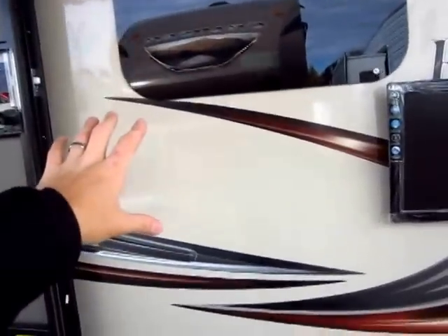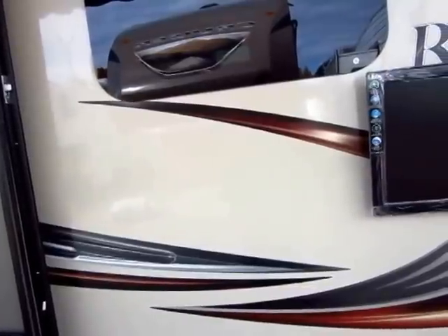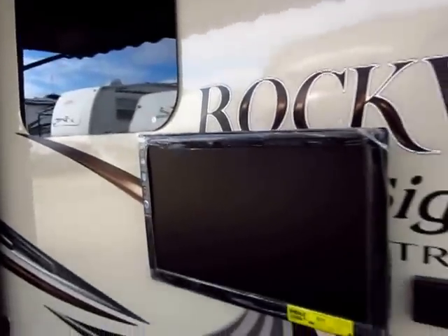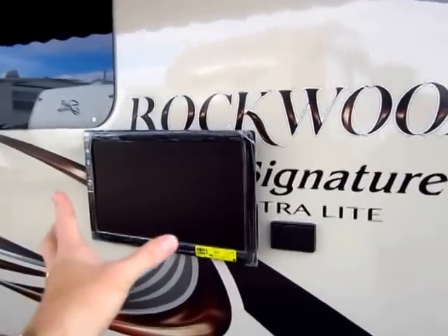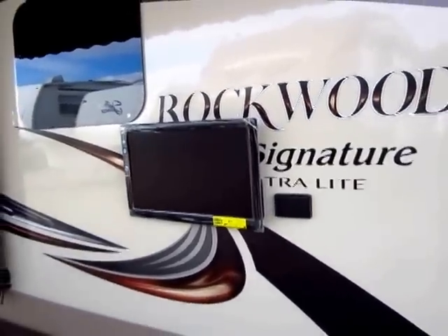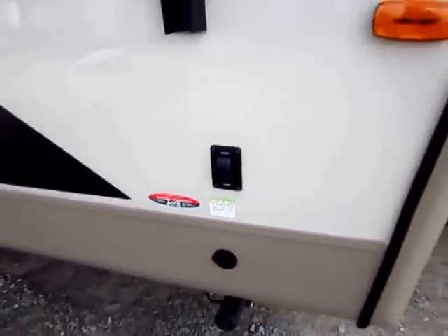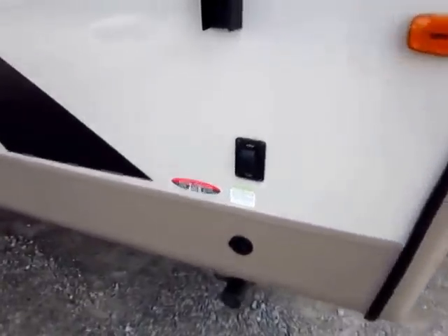The Diamond Package gives us the full taupe skin color, which they lightened a little this year to help with heat issues — it still looks good. Diamond Package also gives us frameless windows, which look amazing and keep the seal out of the weather. The living room TV is standard with the Rockwood Signature — a big 32 or 40 inch. When you add the bedroom TV, it's designed to move inside or outside; it just slides right in and out on a matching bracket. We also upgrade to power awning, power tongue jack, and power stabilizer jacks. You have one button for the front pair and one for the rear pair — everything is push-button simple.